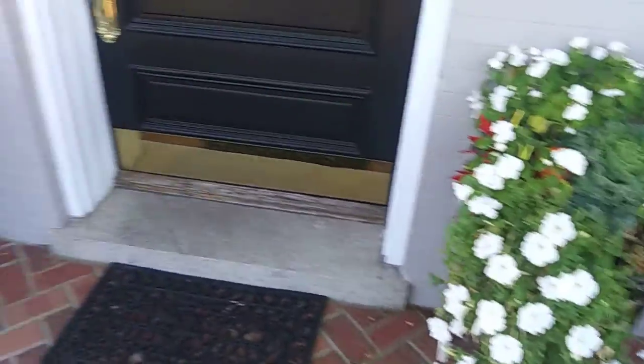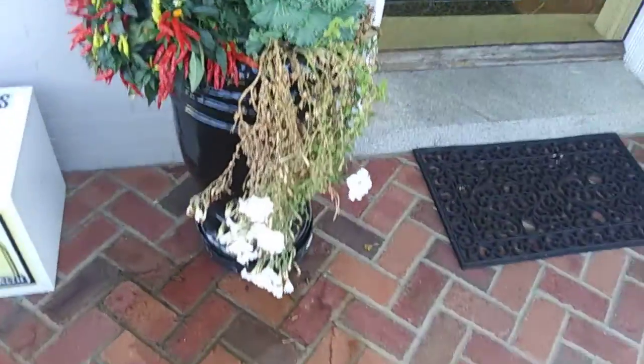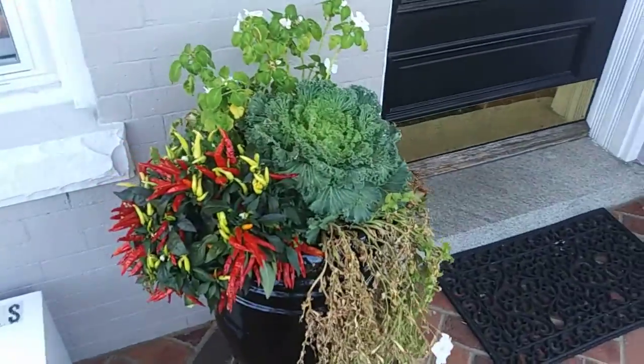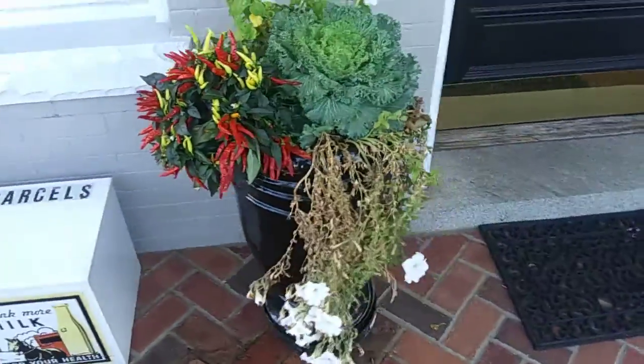Over here on this one, the petunias look really stressed. It's time to just go ahead and pull those out, and I'm going to be putting in some ivy to get that trailing effect.